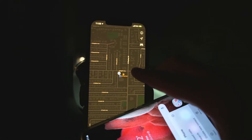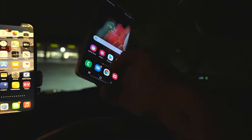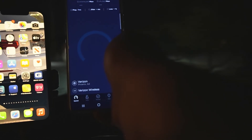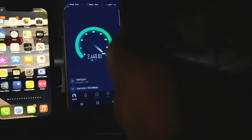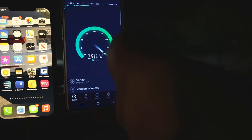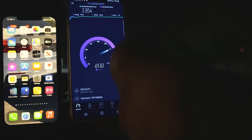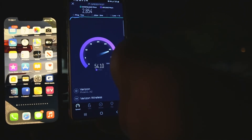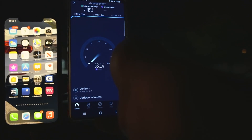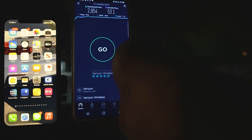We're on the corner of East 8th and Stapley Drive South. Now let's test the S21 Ultra. I found a few locations — it's pretty interesting finding some of these. We're looking at 28.54 on the down, then 53.1 on the upload.